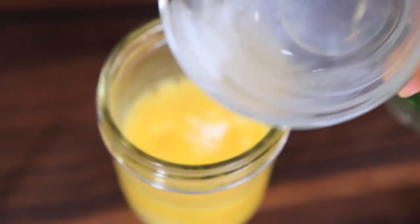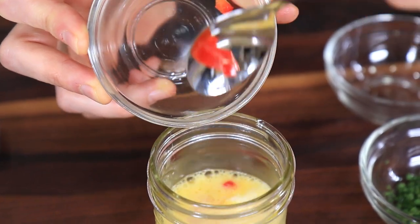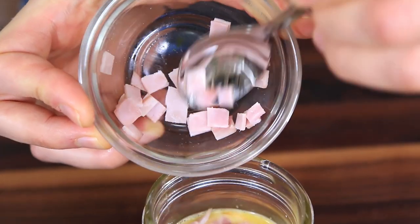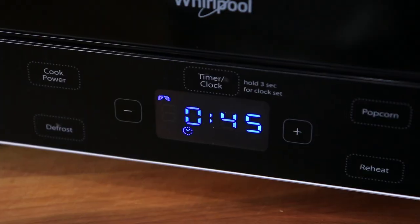Now it's just a matter of dumping our Denver omelet ingredients into the mason jar. I'm going to start with two tablespoons of whole milk — you could also use skim — about a tablespoon of finely diced red peppers, a tablespoon of low-fat shredded cheese, a tablespoon of chives, and a tablespoon of finely diced ham. Then give it one more really good mix-up.